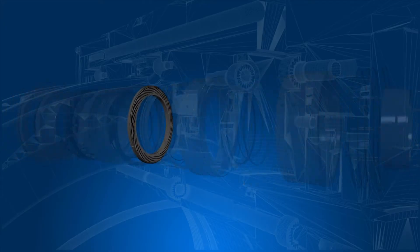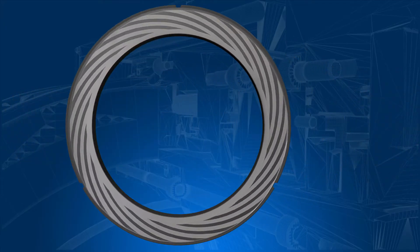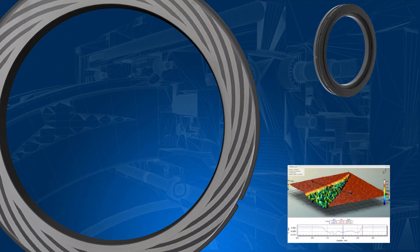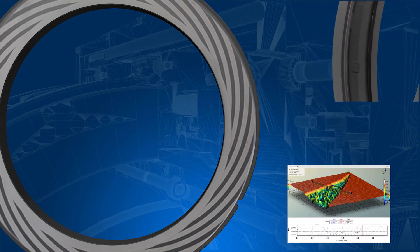Starting at the outer diameter of the rotating ring and typically extending to the radial midpoint, these grooves are only a few microns deep and are one of the most important and carefully engineered features of a dry gas seal.